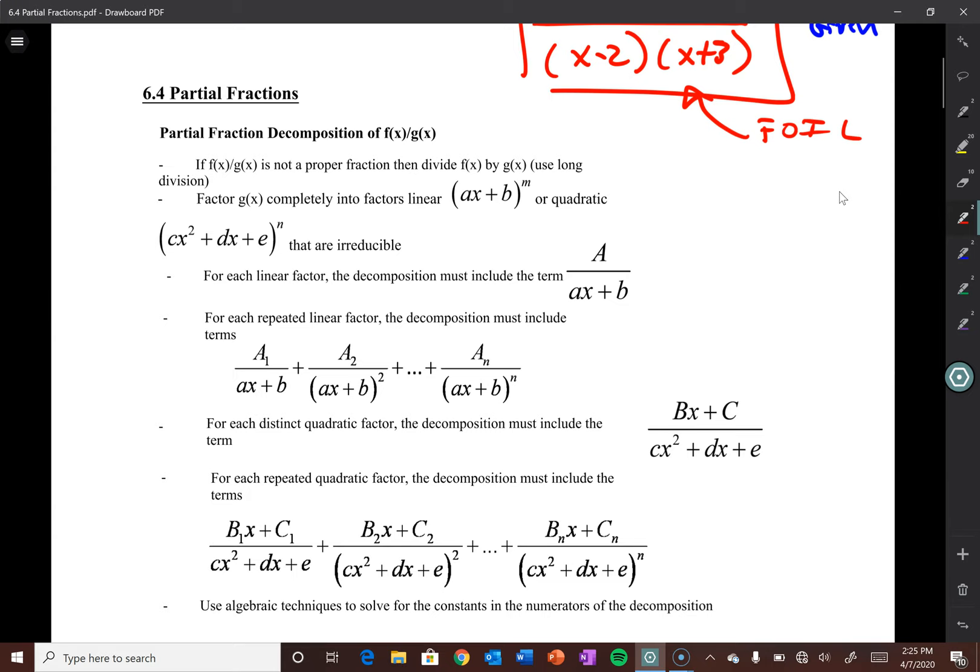So section 6.4, partial fractions. We'll probably do an optional quiz or some sort of assessment on this a little bit after we do it. Nothing in the fourth quarter actually counts as a grade — you guys are going to receive a no-grade for fourth quarter. But anything you complete and do well on, we're supposed to take into account to potentially raise your overall final grade for the year. So it's in your best interest to still follow along and try your best on the assessments.